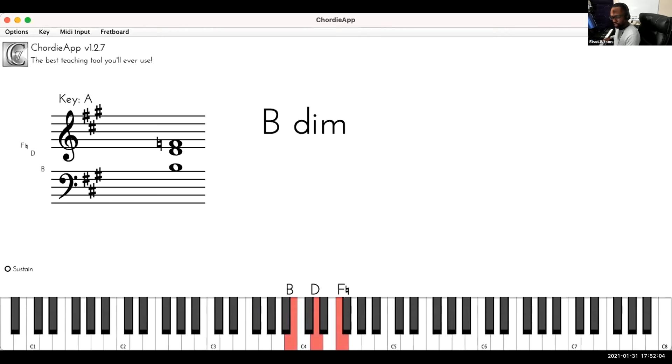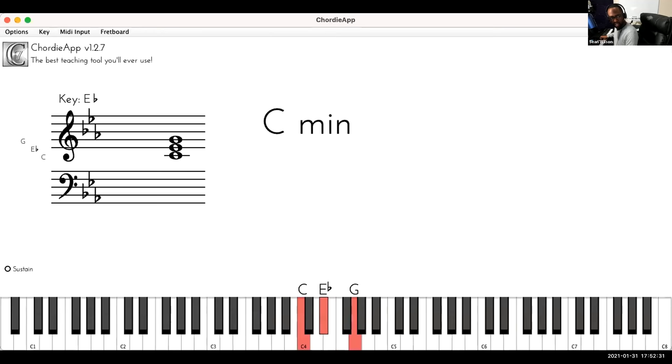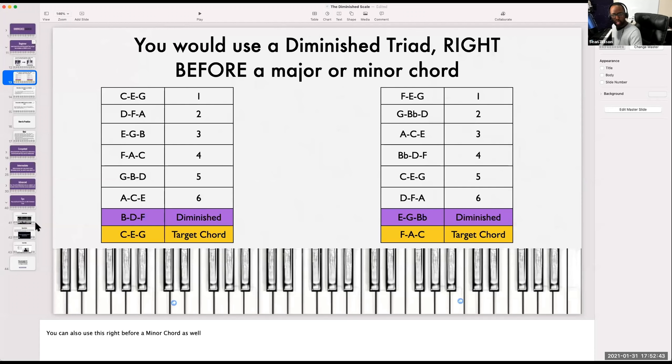Now let's play E flat. I want to show you something here because this is going to show you when to use a diminished chord. I'm going to do E flat triads — four chord, five chord, six chord — and there's my diminished. Notice that the diminished chord is occurring right before the last chord, right before the target chord, and it is a half step below. Whether I do C or E flat or F, it's always a half step below.